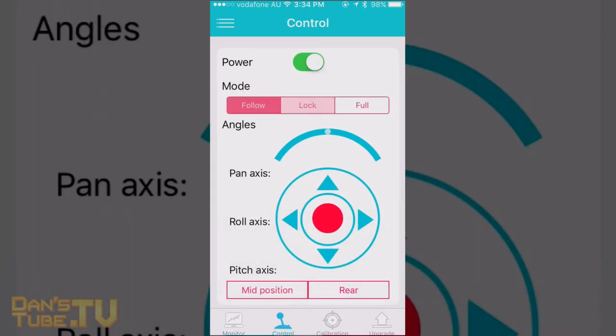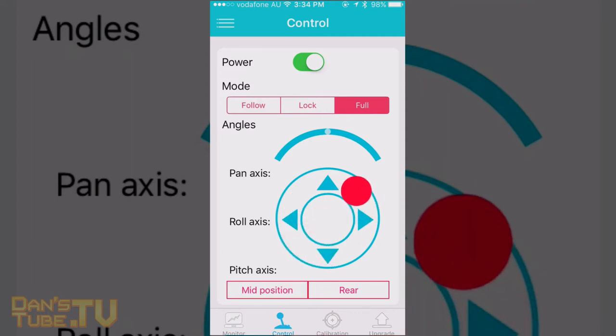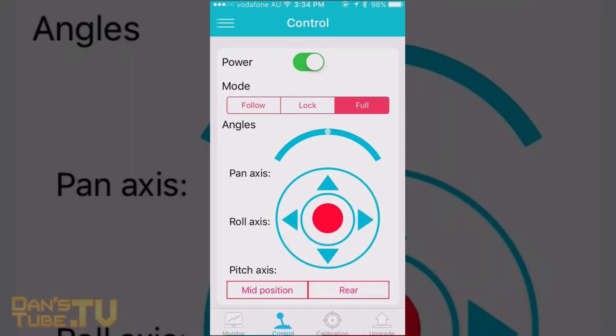Then you can go on to the control system, which has been recently updated — it's finally got the joystick, which I've been waiting for and am very excited about. You can power it off and go into different modes. You've got the pitch axis, roll axis, pan axis. You can manipulate all of them and it's really easy to use. I love the new update.